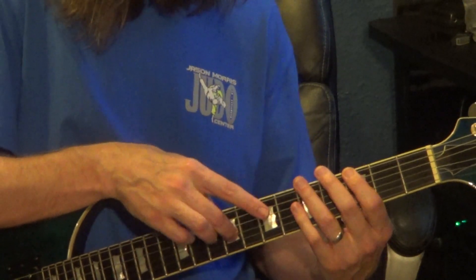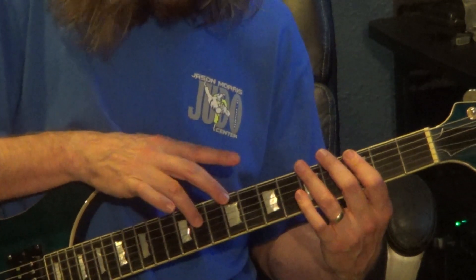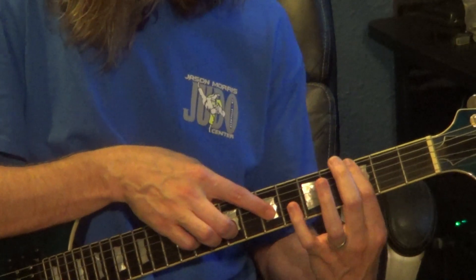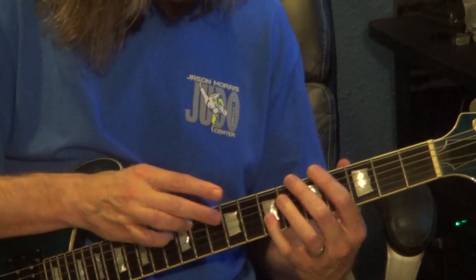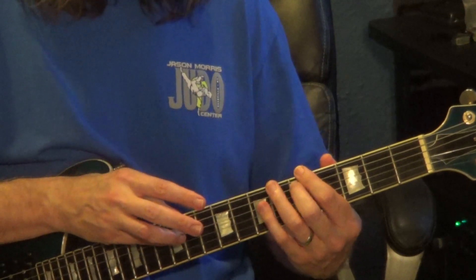So that right hand is 9, 7, 9 on the 3rd string, 11 on the 4th string, 12 on the 4th string. Left hand is 3rd fret, 6th string, to the 7th fret of the 4th string — sharing the fret — hammering in the right hand, to 5th fret, 6th string, 5th fret, 5th string, 5th fret, 6th string, 5th fret, 5th string.